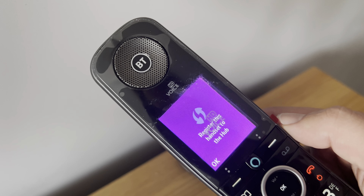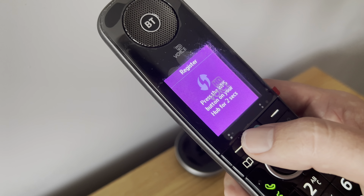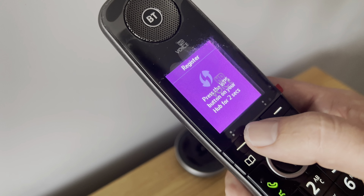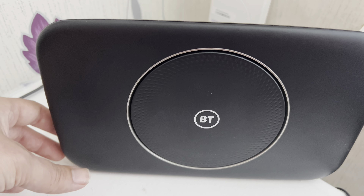Register this handset to the hub. So press OK. Press the WPS button on your hub for two seconds. So you want to find your BT Home Hub, Smart Hub 2.